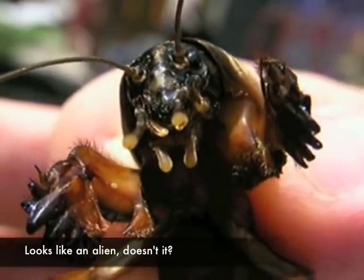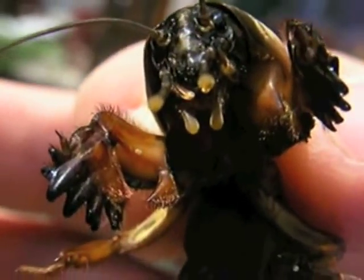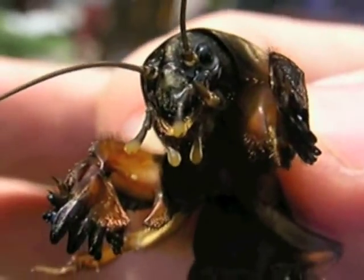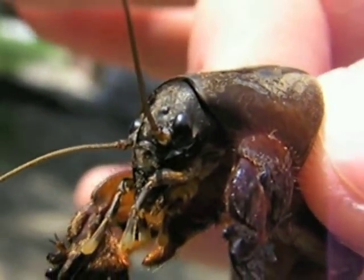Say hi to everybody, say hello — hello, hello — and there he is.